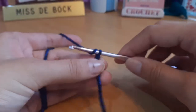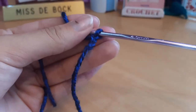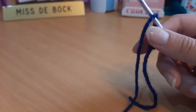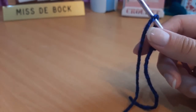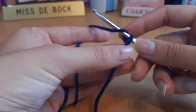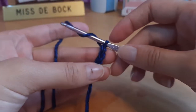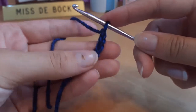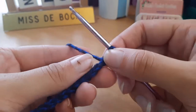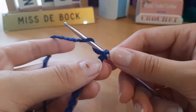You're going to want to chain an amount that will go from under your bust to the middle of your boob or to your nipple. For this crop top I'm making for a friend, I'll chain 11. To do a chain, you just yarn over and pull through the loop on your hook. After you've chained the number you need, chain one extra, then we'll be doing a double crochet into each stitch across.